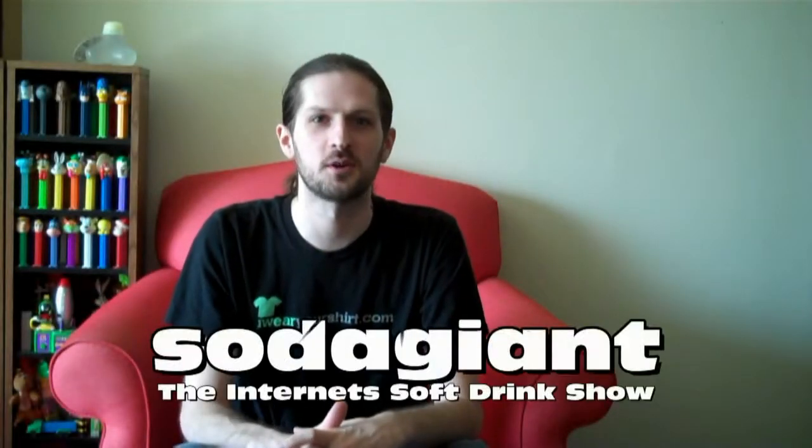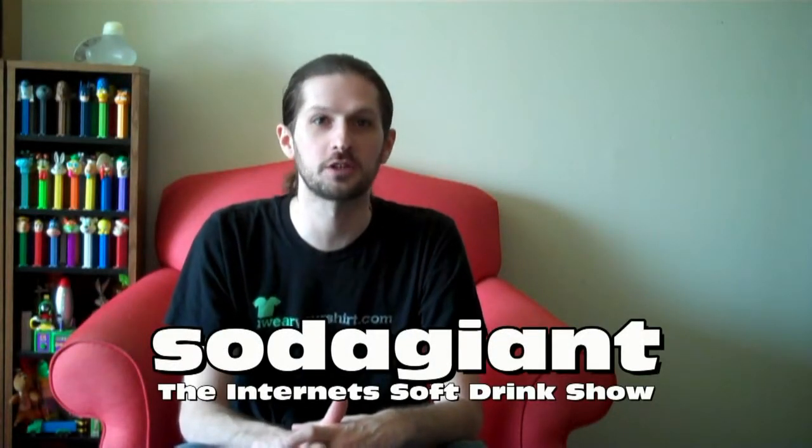Hello everyone, and welcome to Soda Giant, the internet soft drink show served ice cold. I am your host John, THE Soda Giant, and today we're drinking something that is not soda, something a little unusual, and it's in fact a children's drink.